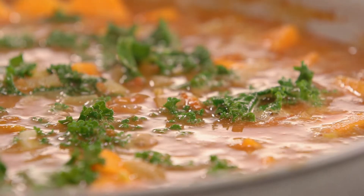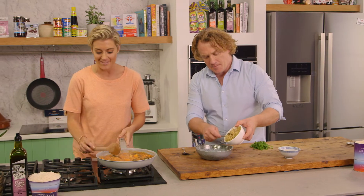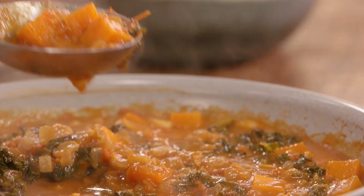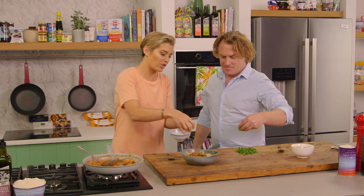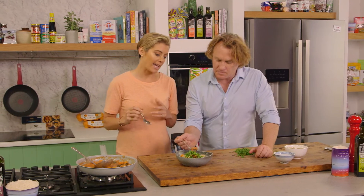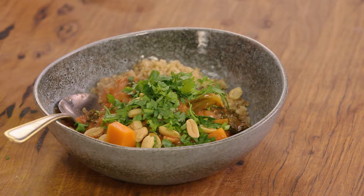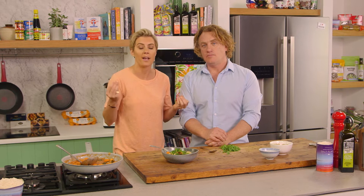Meanwhile we'll put some quinoa on for a nice grainy side, then bring it all together. That's all softened up beautifully — pop the quinoa in. I love that there are whole peanuts in here so you still get that crunch, but soft enough for anyone. A few extra peanuts on top for aesthetics, and some coriander. Let's have a taste — it's really delicious! The sweetness of the potato comes through, and the peanut butter has richened it up while giving that iconic peanut butter flavor. Divine.